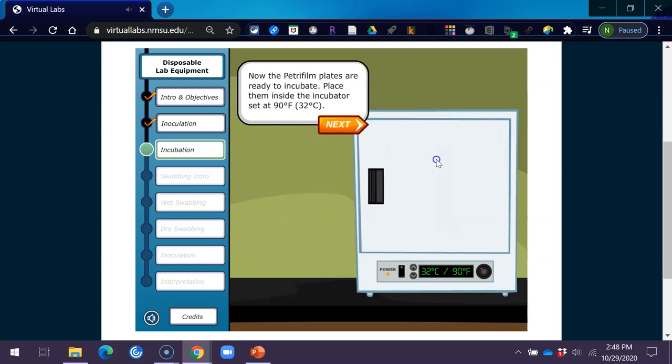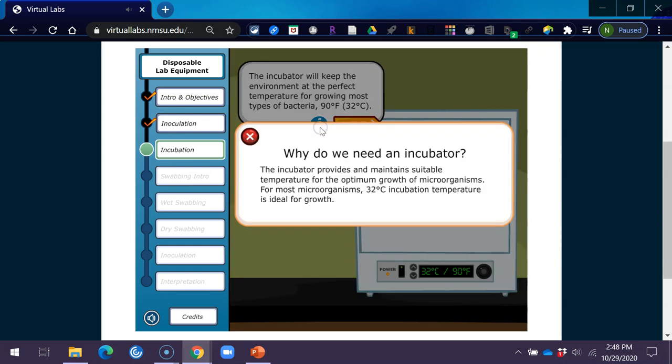Place the Petri film plates inside the incubator set at 90 degrees Fahrenheit (32 degrees Celsius). The incubator will keep the environment at the perfect temperature for growing most types of bacteria. The incubator provides and maintains a suitable temperature for the optimum growth of microorganisms — for most microorganisms, 32 degrees Celsius incubation temperature is ideal for growth.